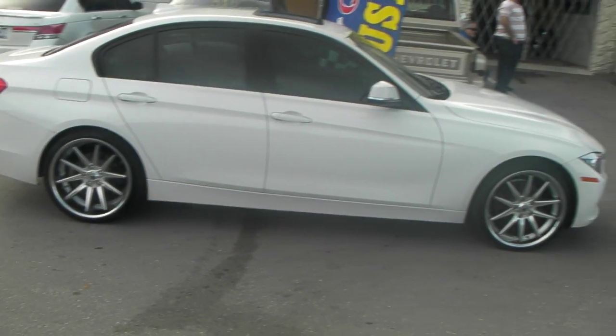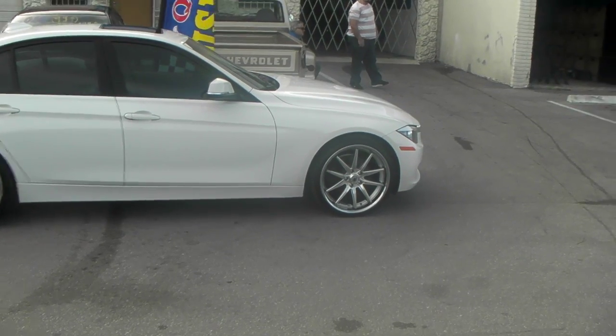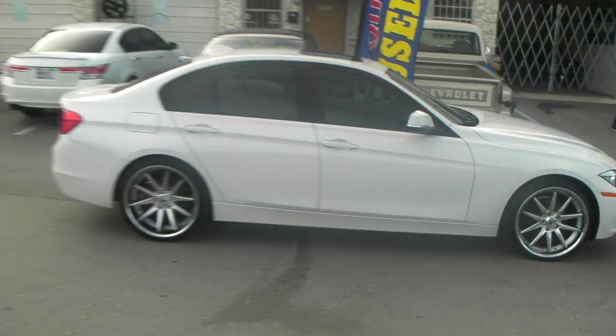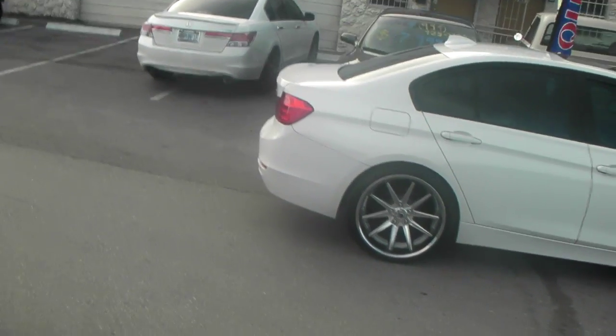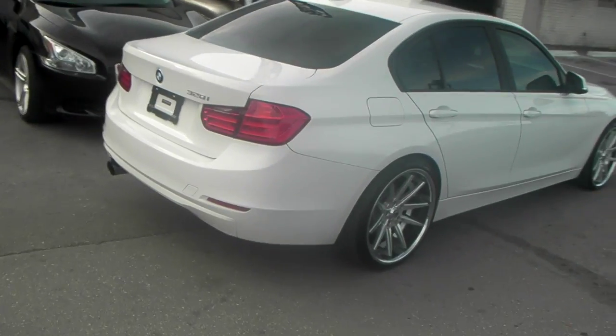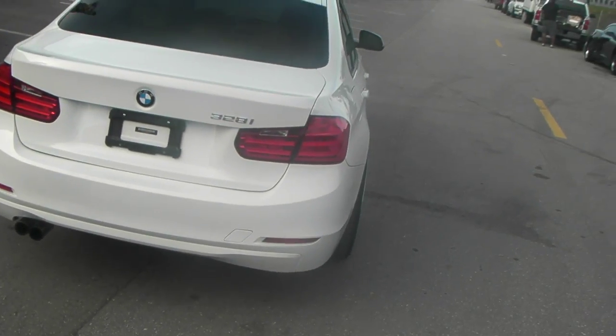Front tire size we went with a 245/30/20. You can actually do a 245/35/20 on this car, but this car is going to be dropped so we did the 30. And we did the 275/30/20 on the rear. This is a bit aggressive with a 275, with a plus 35 offset in the rear. So it does stick out a little bit, but it wasn't too aggressive — just tucked in just a little bit.